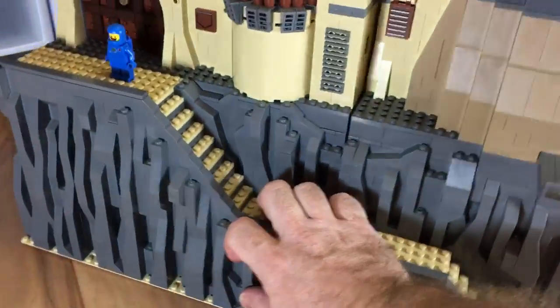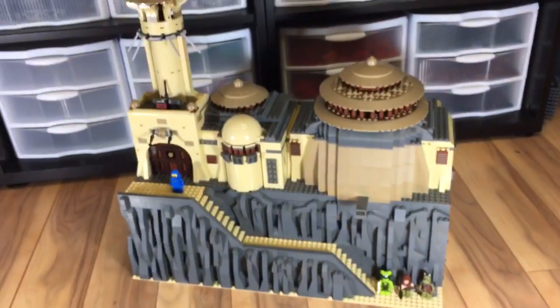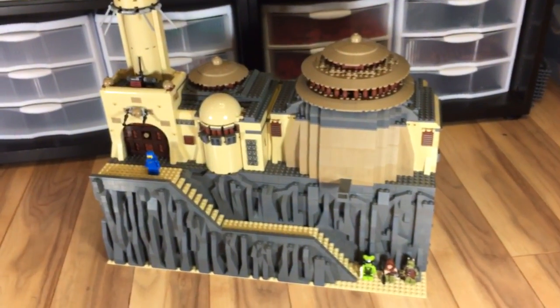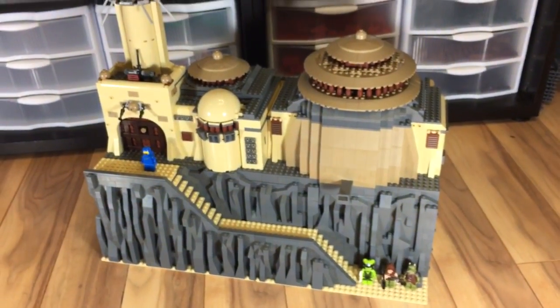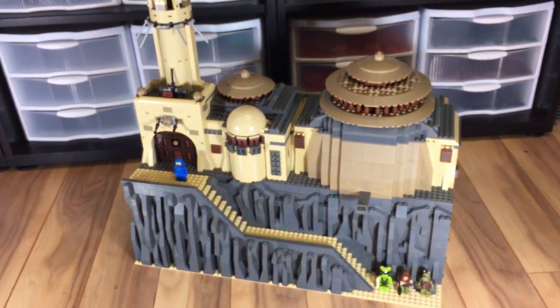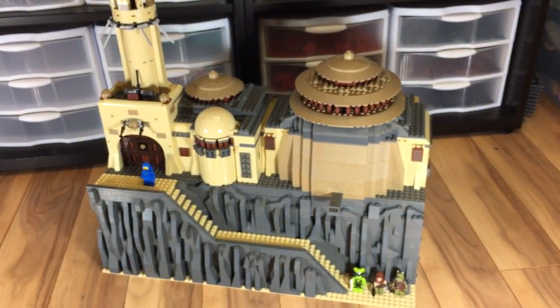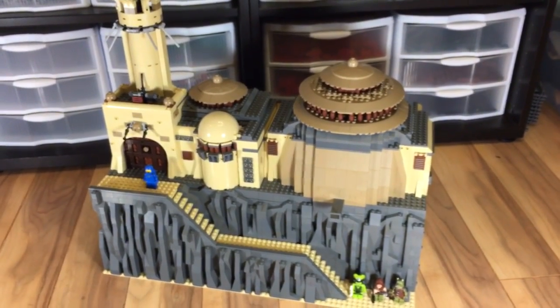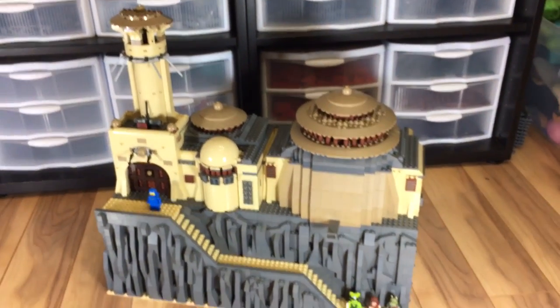So that is my take on Jabba's Palace — what I've done so far. I hope you enjoy this overview. I know a lot of you have been asking to see this for a while now, so I'm happy I was able to show it to you. Pardon the camera stuff; I'm still learning how to do this YouTube thing. Thanks for bearing with me. If you like what you see, please subscribe to my channel. I will be posting a video of my Cloud City creation in the very near future, since I know a lot of people have been asking about that one. Thank you so much for watching — have a great day and I will see you guys soon.